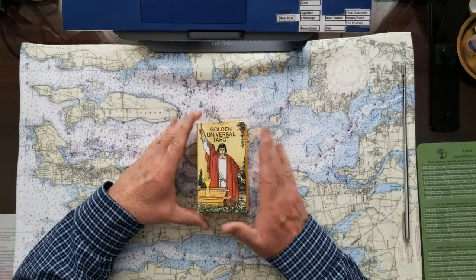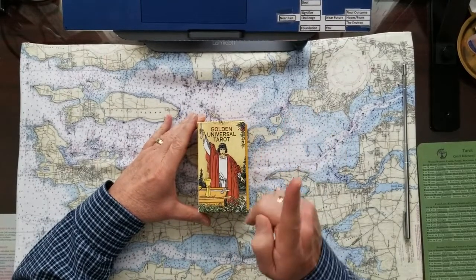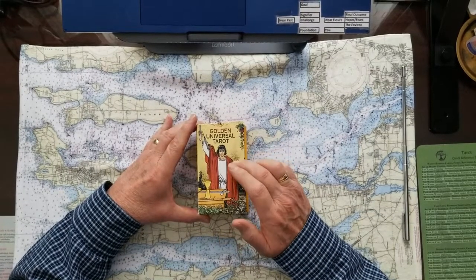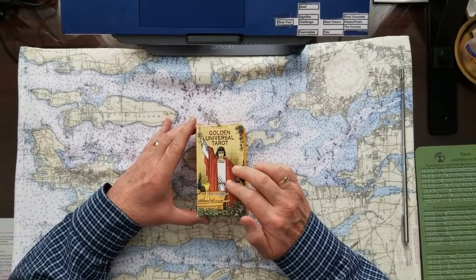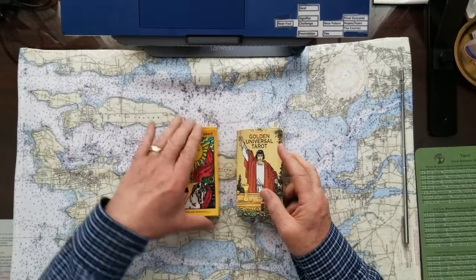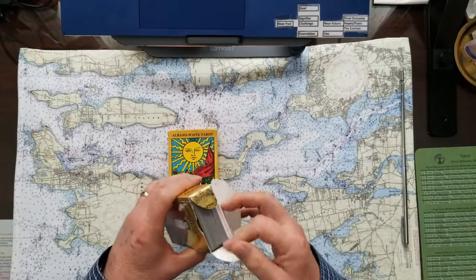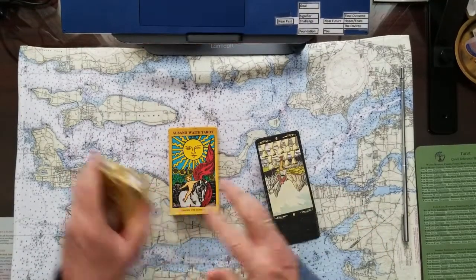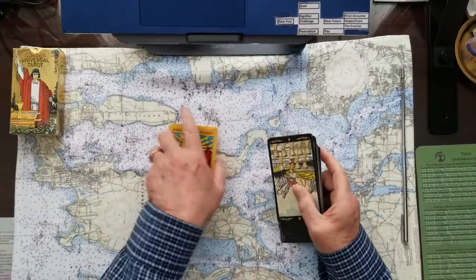Today it's going to be an oracle four-card u-pick, and I'm going to use the universal golden tarot for those oracle cards. I'll do the divination with the Albano Waite tarot at the end. They're gilded, so I think they're going to show up really great and they're fun to use because of that.